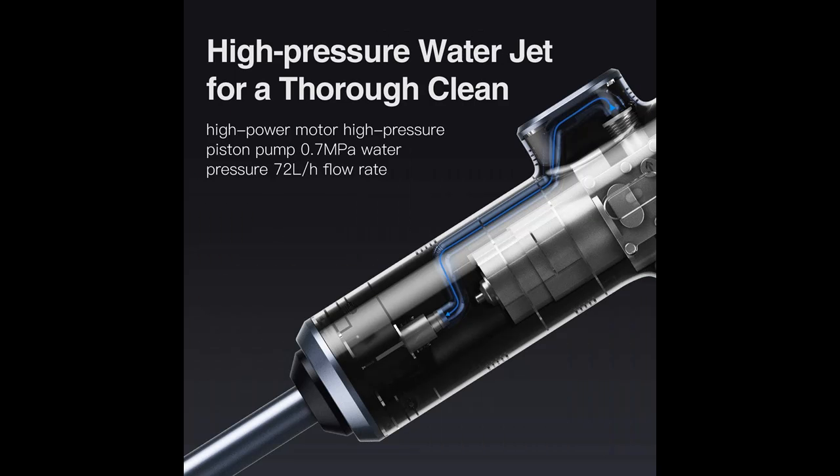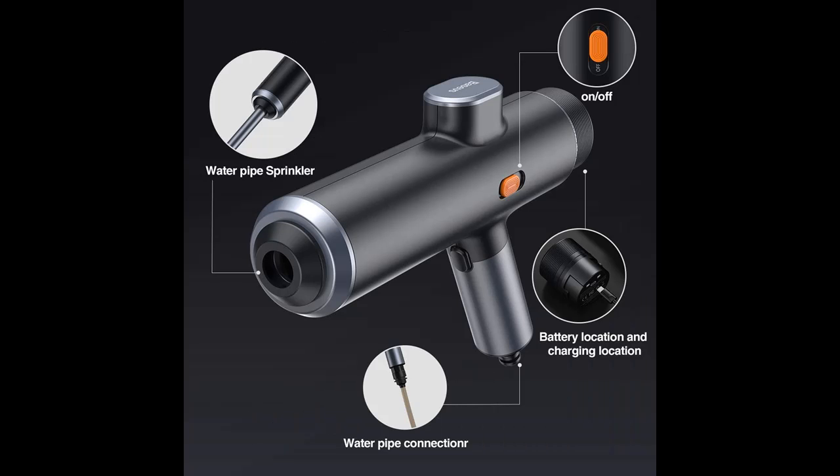Highlight features include: the first truly portable power cleaner with a battery-powered design, a 3.5m high-pressure water pipe with filter for washing cars anywhere. It lets you easily and quickly clean all your outdoor spaces and gear — cleaning cars, fences, patios, and gardens, washing cars and watering flowers, and cleaning floors and windows.